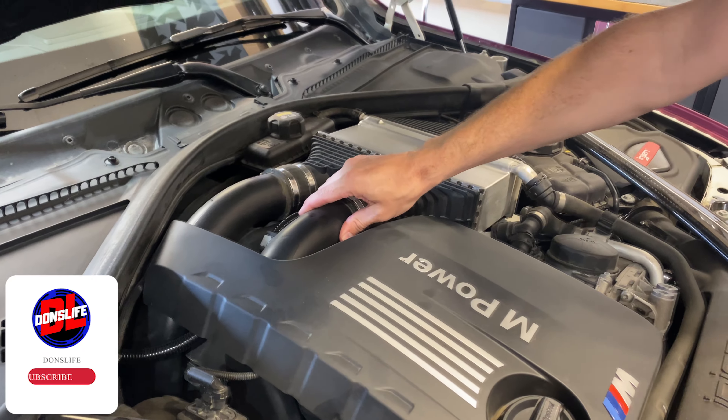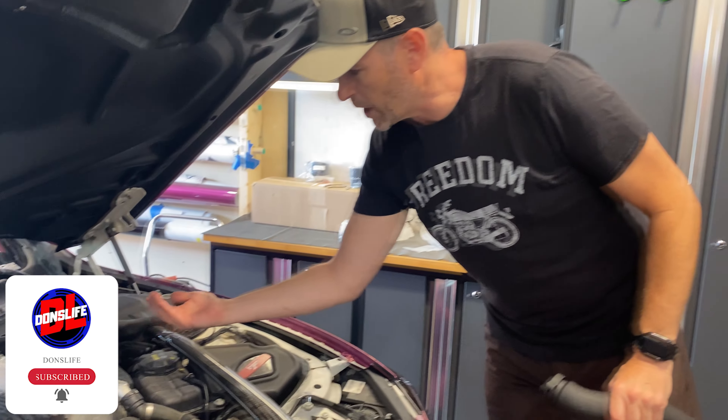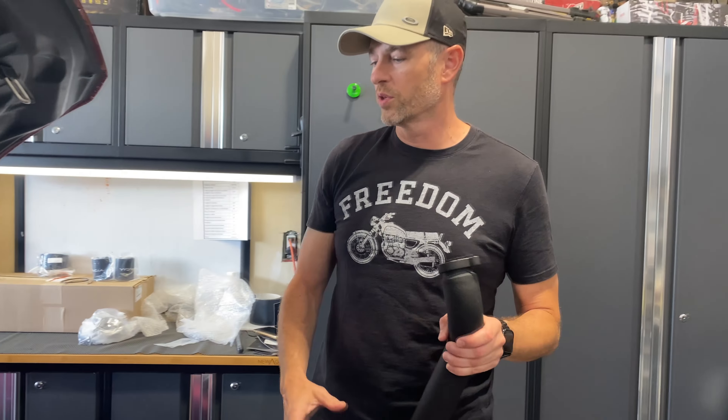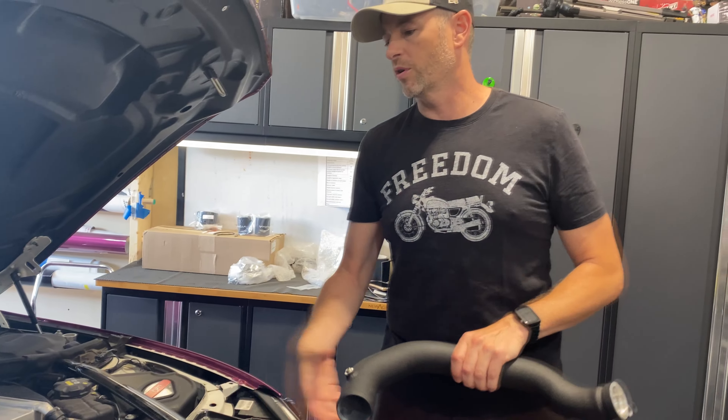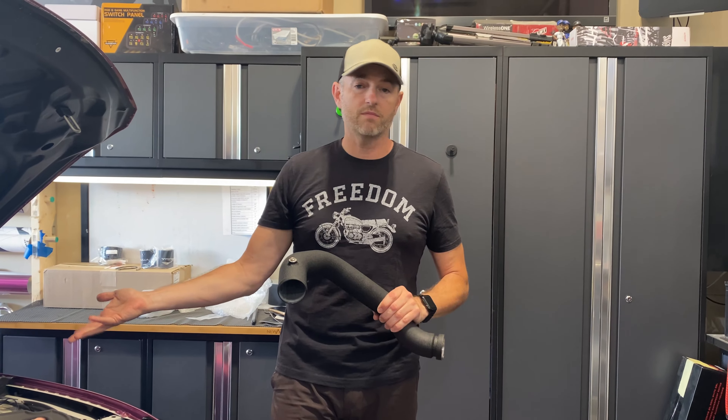Welcome back to Non's Life, welcome to the channel, thanks for joining today. In today's video, we're going to look at upgrading the charge pipes and the J-pipe in my BMW M4 without removing the charge cooler. I want to see if we can do it. If we had to remove the charge cooler, we'd have to empty all the coolant, possibly make a mess, and then put it all back together. Let's get into it.